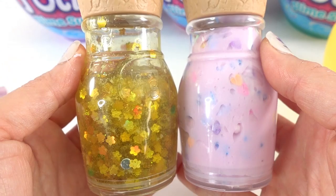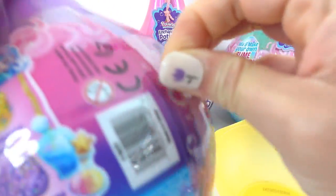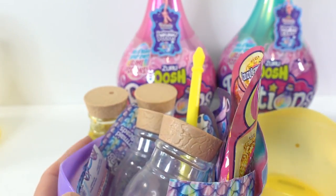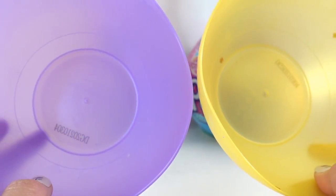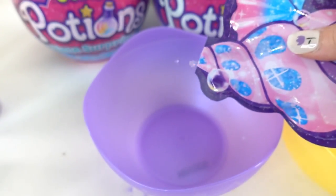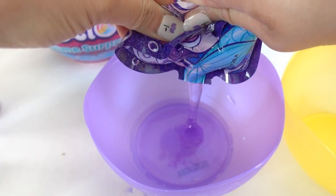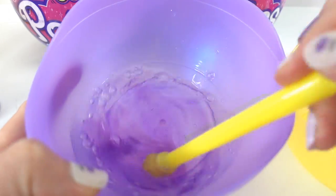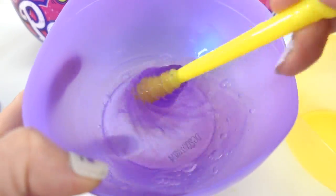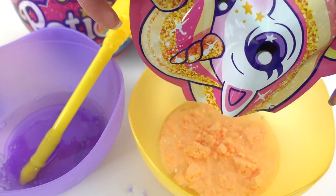Alright, that's our first two potions. Next, let's open this purple one for the sweetness serum. And this time we got a yellow wand. Now that we have two bowls, let's go ahead and make both slimes. Here we're going to make the sweetness serum — oh, this one's purple. Let's stir it up and wait three to five minutes. I'm going to add water to this bowl and add the magic dust — oh, this one's orange!